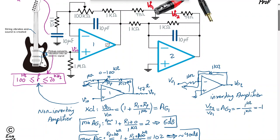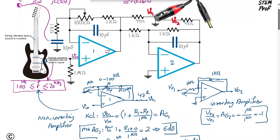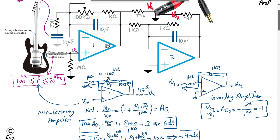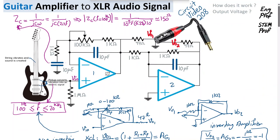Therefore, we are generating a positive and a negative amplified voltage at the hot and cold pins of the XLR connector. This creates a differential output from a single-ended input — effectively a single-ended to differential conversion going to the connector.